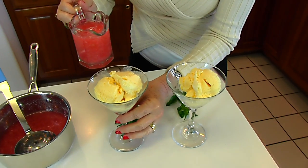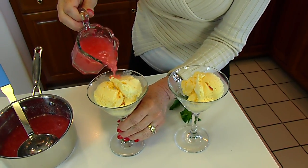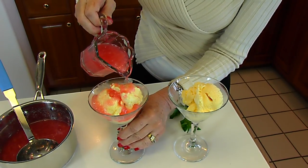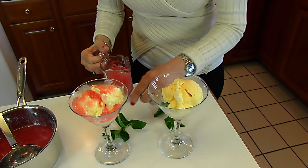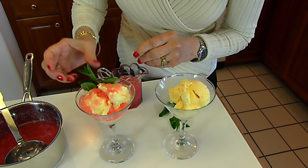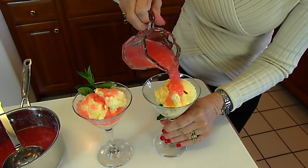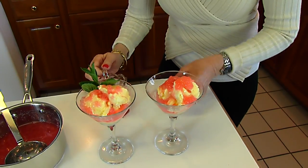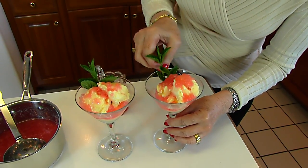We'll just go to one of these glasses I've prepared with a few scoops of vanilla ice cream and just pour the rhubarb syrup over. It will thicken up a little bit because it will be chilled by the ice cream. That's about what that one gets, and then a sprig of mint. Then our other one, same way — and that's our resulting sundae.